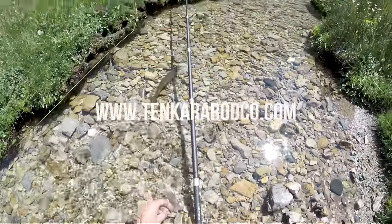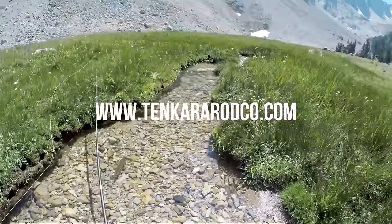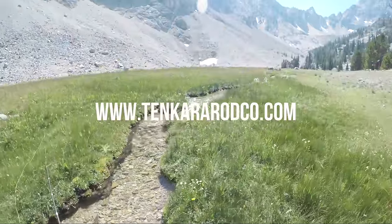If you're looking for a simple and portable fly fishing setup, check out our tenkara packages at tenkararodco.com.